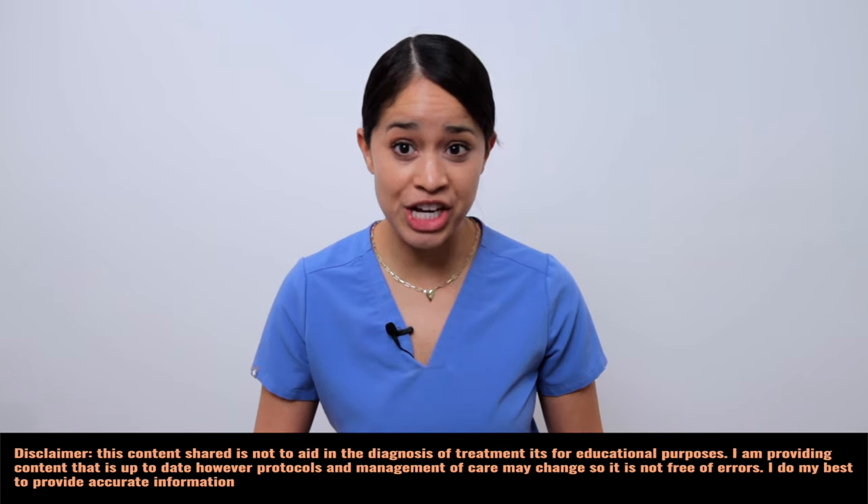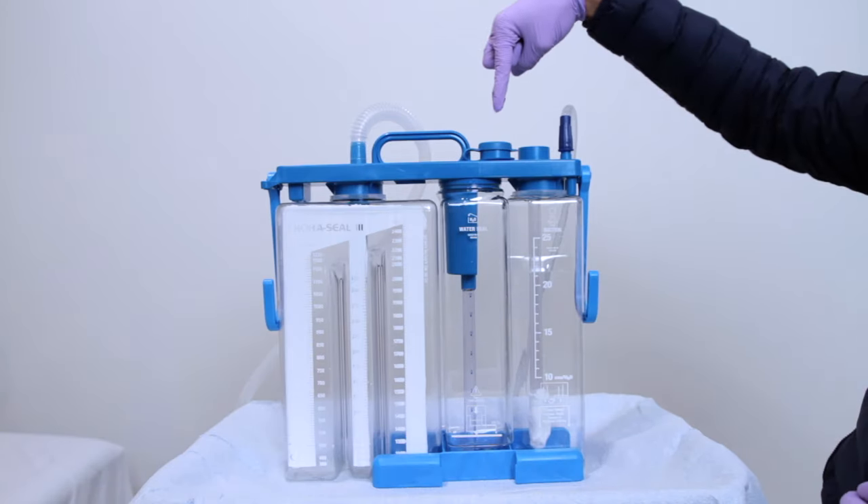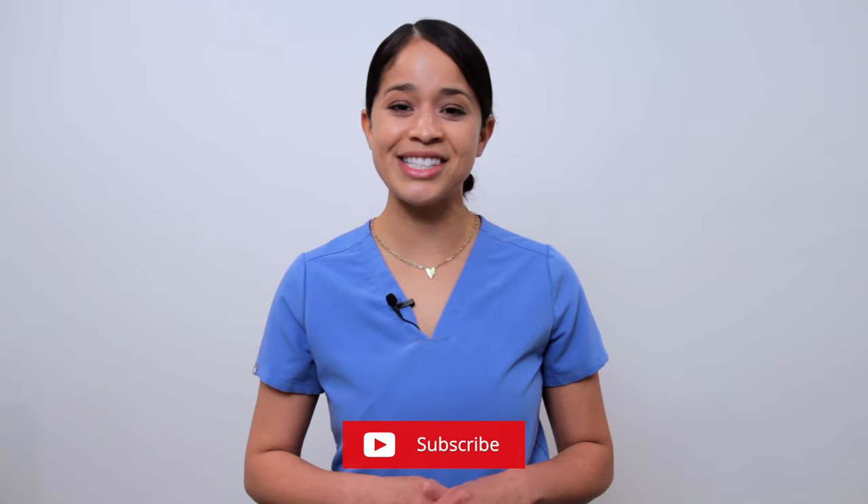In this video, we'll be going over the parts of a chest tube with nursing considerations. Be sure to stick around till the end as I am going to test your knowledge. And if you're new here, welcome. My name is Tina, nurse practitioner. Don't forget to subscribe and turn on that notification bell. Let's get started.